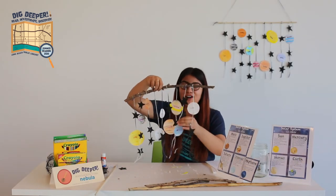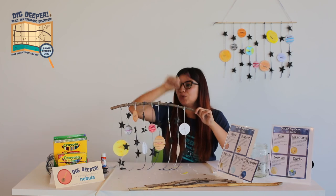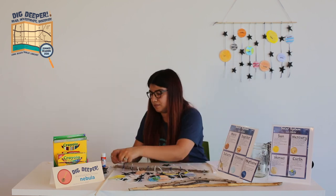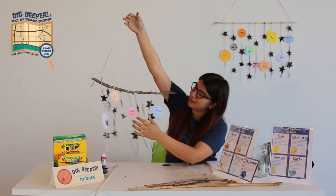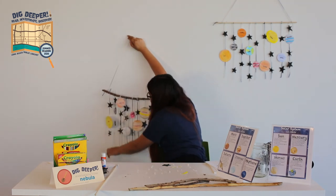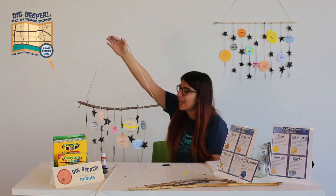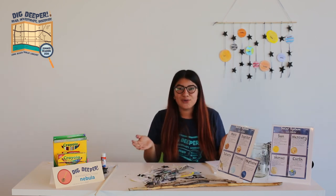Here we have our completed mobile solar system — I think it looks pretty cool! Don't forget to hang the string. Hanging against the wall, if you turn it over, all the planets will show nicely. I hope you had fun joining us for today's craft. Make sure to have fun doing this with family, enjoy the rest of your summer. We're going to be crafting a lot in our summer reading program, and we hope you join us. Thank you!